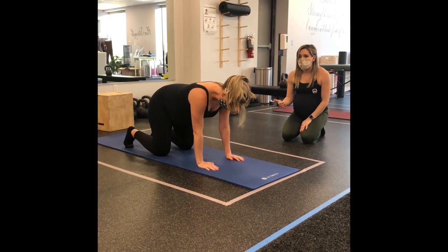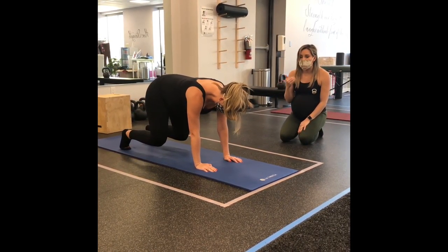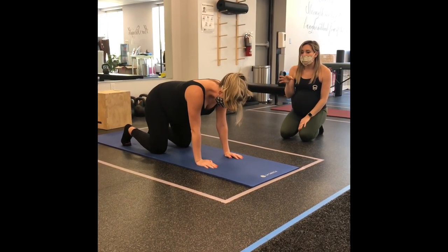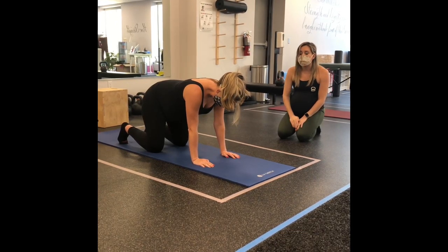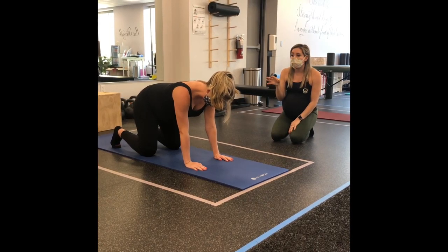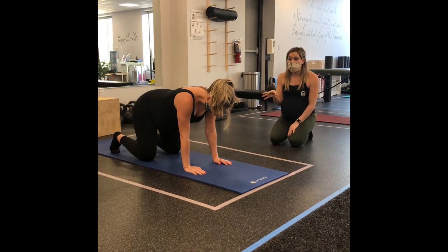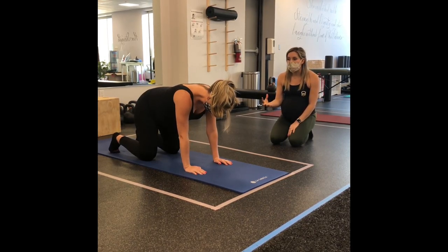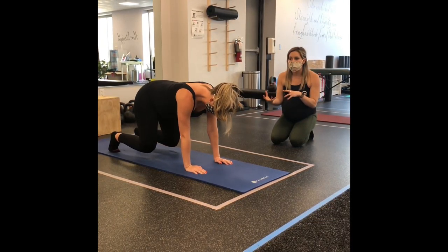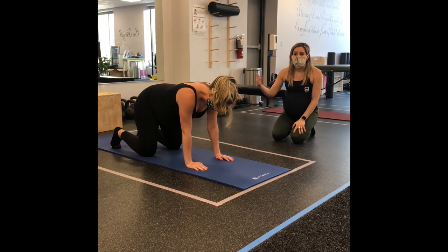She's going to repeat the exact same pattern and should find a good rhythm: start the exhale first, pull the belly button in, finish the exhale through the hold at the top, then inhale to relax and release. With this movement, it's really helpful to make sure you are completely relaxing your core and pelvic floor when inhaling at the bottom. That way you get the contrast between engaging the muscles and relaxing them, which is going to be really important for pregnancy, birth, and postpartum.